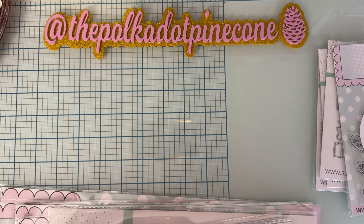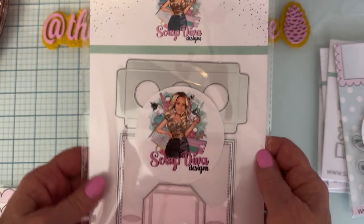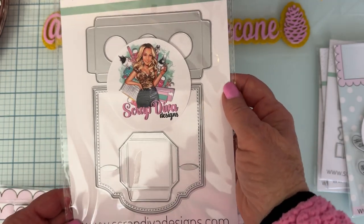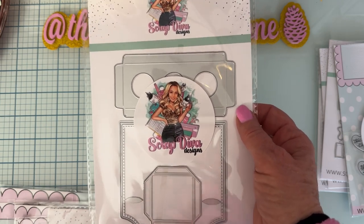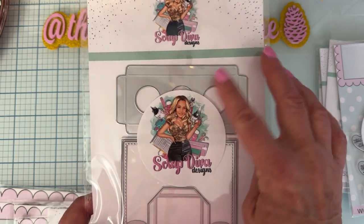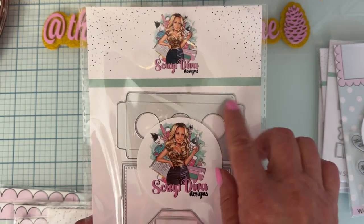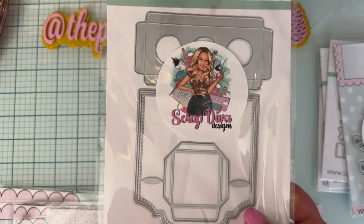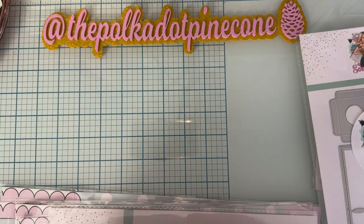Next up we have the 3D Mini Vials Gift Box. This is going to be very fun for swaps — gifting little vials in test-tube-type things for Halloween, or little bottles where you put shaker mixes and stuff. That will be fun!